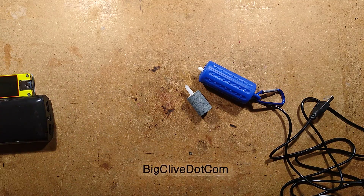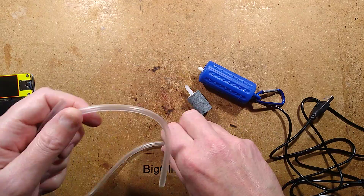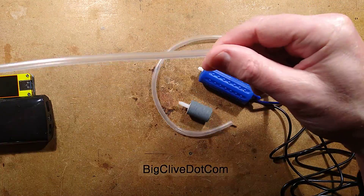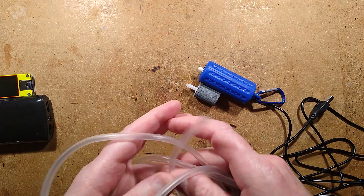What sort of length of hose do I get? One moment, I'll just measure this. It's approximately one meter of hose, which is a good few feet - about three, just short of four feet.